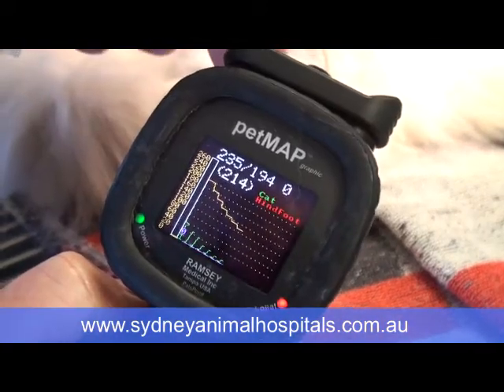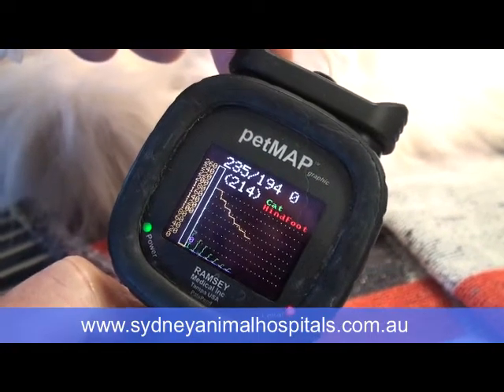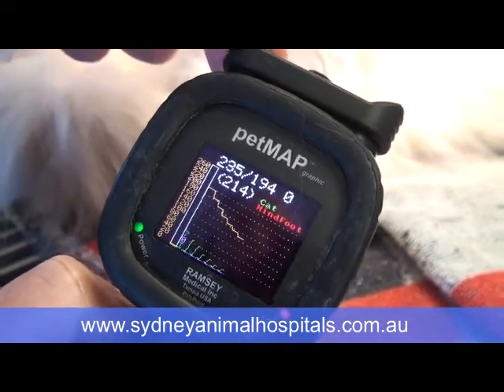Intravenous is much, much better. Being a younger cat, we do monitor them — this is a blood pressure monitor that Lisa is putting on at the moment. If we're worried about the patient we'll have oxygen nearby, but the sedations used for young healthy cats are incredibly safe and incredibly well tolerated. It'll be a pleasant experience for this little lady and she'll be none the wiser afterwards.